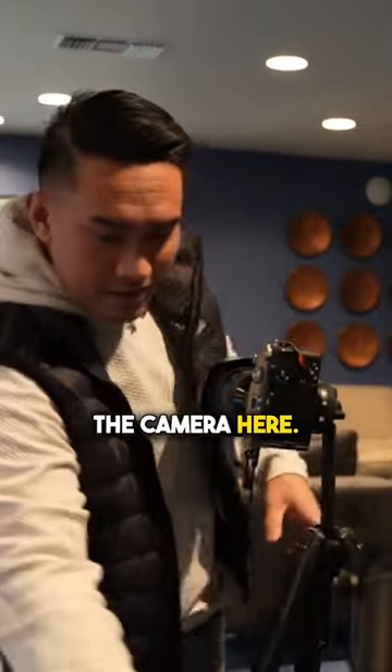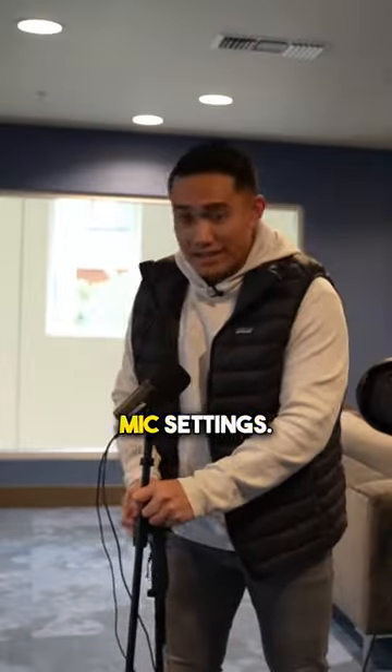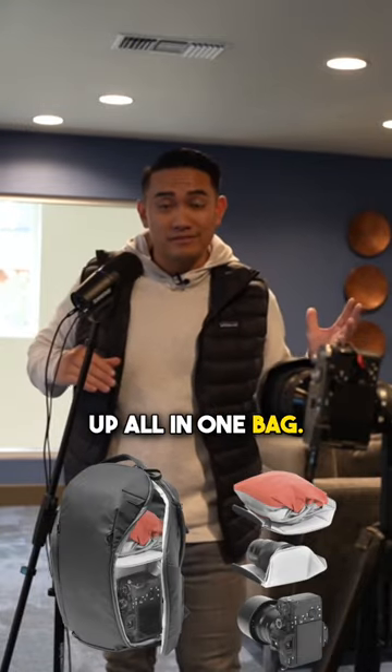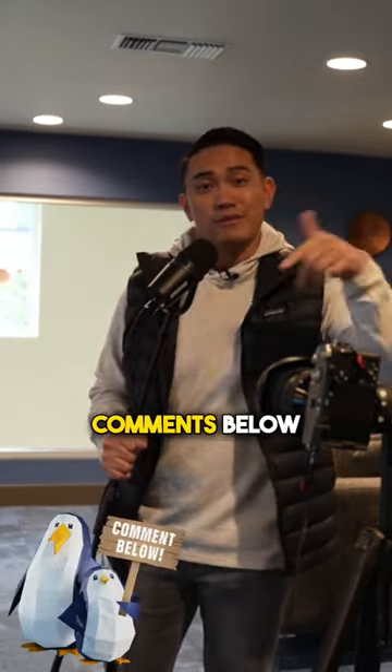I can frame up the camera, move this, adjust the mic settings, and now I can record. Boom. That's how I can have a pro-level podcast setup all in one bag. Let me know what gear you film with in the comments below.